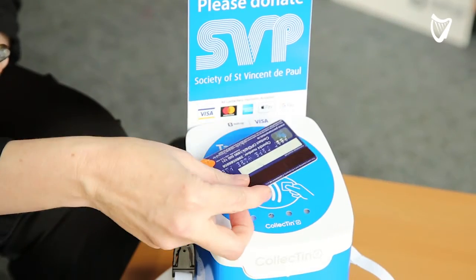You simply tap the card and off you go, and the donation then goes directly to SVP. Simple as that.